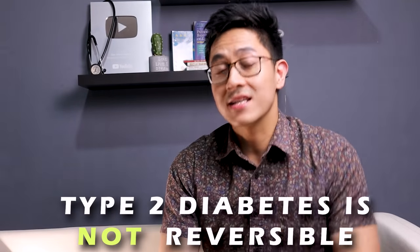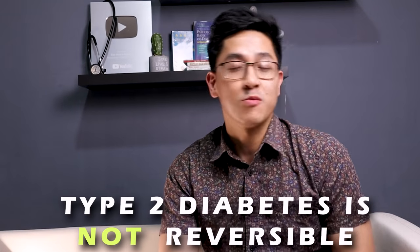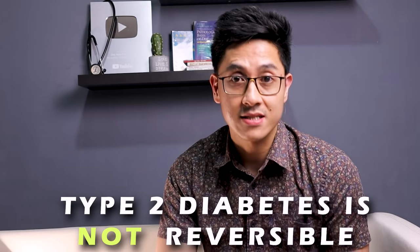Diabetic ka ba? Or do you know someone na mayroong type 2 diabetes na hanggang ngayon patuloy pa rin sa pag-inom ng gamot? Ang mamahal ng gamot mo, no? Pero alam mo ba na hindi mo kailangang uminom ng gamot forever? Yes! Tama yun na rinig mo dahil diabetes type 2 is reversible. Wait lang! Type 2 diabetes is never reversible. Hindi po mare-reverse ang type 2 diabetes. Nape-prevent lang yung progression ng mga komplikasyon.